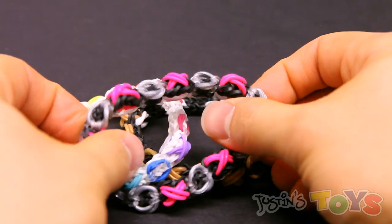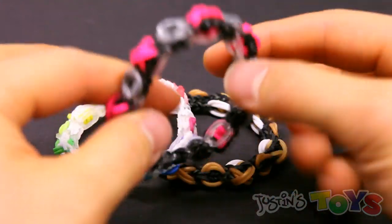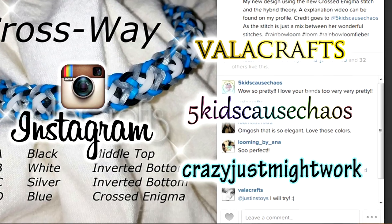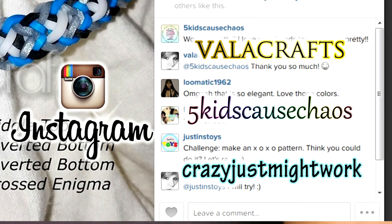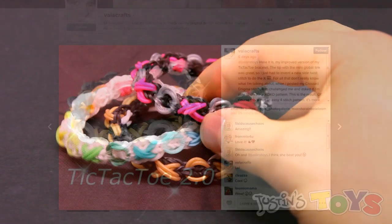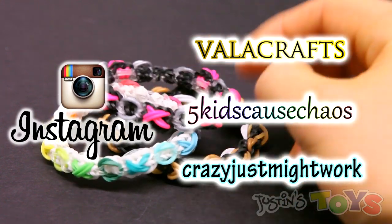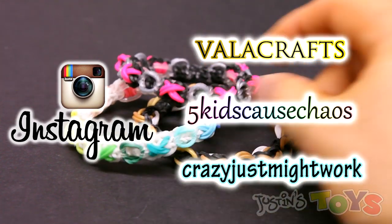Hey, how's it going? This is Rob from Justin's Toys and today I'm going to show you how to make the XOXO bracelet. This was designed by me and it was inspired by a challenge I gave Valacrafts on Instagram, who made a tic-tac-toe bracelet. I also want to mention that the stitches used in this bracelet are the Global Link Stitch created by Suzanne HB, as well as a cross stitch made by Joe Hunt.